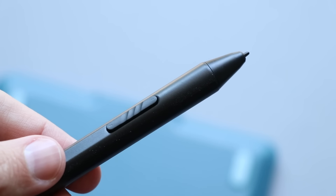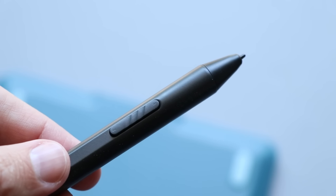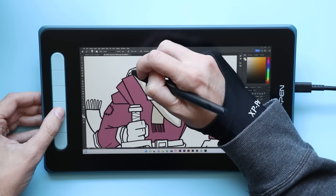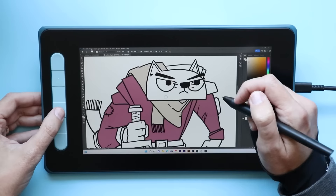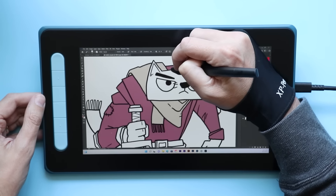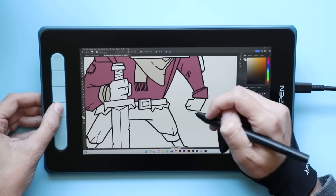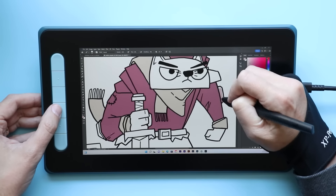It's a pretty lightweight and skinnier pen. Some people like fatter pens, but I've gotten used to the skinnier ones. It also includes a little clicky shortcut button along the side. The screen itself looks good — it's full HD at 1920x1080, and at 10 inches it looks really crisp. The colors look pretty good too. This is a laminated screen, so there's not a lot of parallax between where the pen tip is and where the cursor appears. Viewing angles are solid, and the build quality feels good and solid, so if you throw it in your bag it's not going to crack or break.